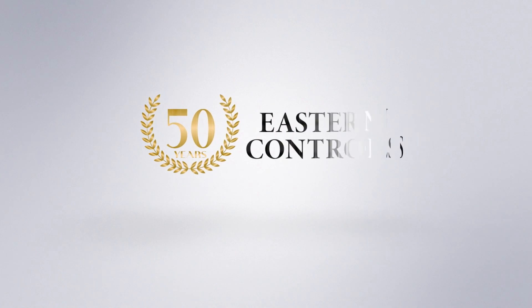For more information, contact your local Eastern Control sales rep today to schedule a demonstration.